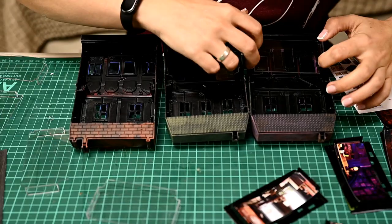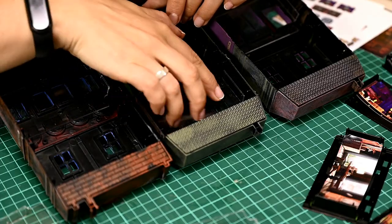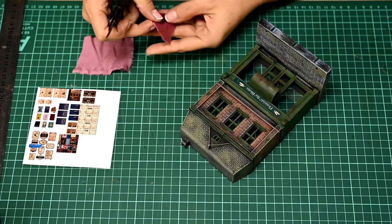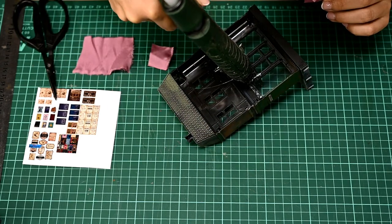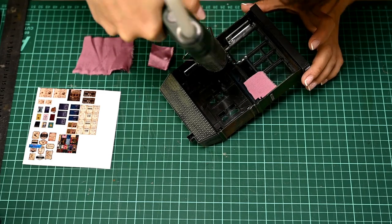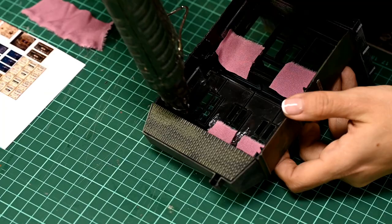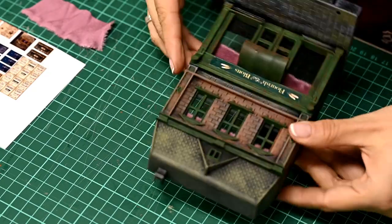Finally I'm inserting glass into the houses — transparent plastic inserts. And now I can begin decorating the interiors. Traditionally I'm beginning with the bookshop. Flourish and Blotts has pink curtains on the windows, so I'm taking a piece of pink silk and cutting some curtains out of it. I'm hot gluing these fabric scraps to the inside of the house. To be honest, I made things more complicated than necessary, but I couldn't do it any other way — I've really wanted to have windows filled with things.